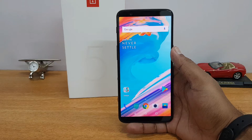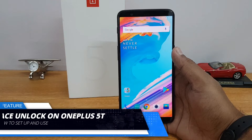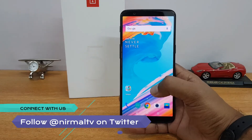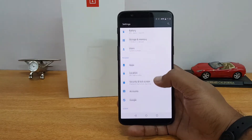Hello friends, welcome to Technique. This is normal here, and in this video we're going to show you the face unlock feature on the OnePlus 5T. Face unlock is a new feature on the OnePlus 5T which can unlock the device without having to use the fingerprint scanner or even the PIN. In this video we'll show you how to set it up and how good the performance is.